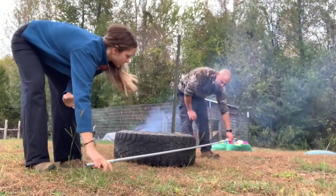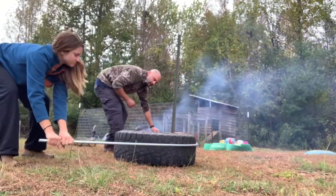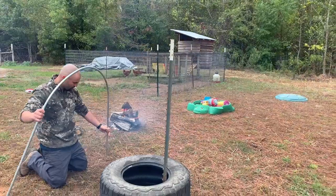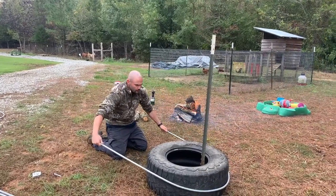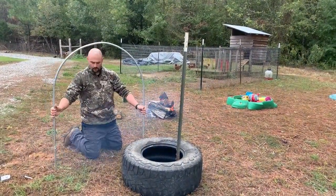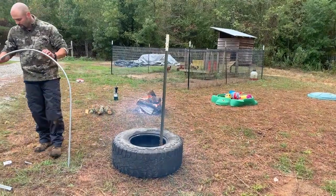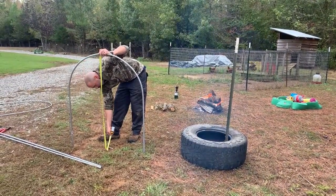Tyler's on one side and I'm on the other. We try to keep the conduit right on the tire the whole time we're bending it. Once bent, you can see the edges are kind of cocked out, not straight down, so you just pull them in a little tighter against the tire. That should be roughly four feet tall. If any are a little wonky he just uses his foot to step it out and manhandle it - they're not hard to bend at all.